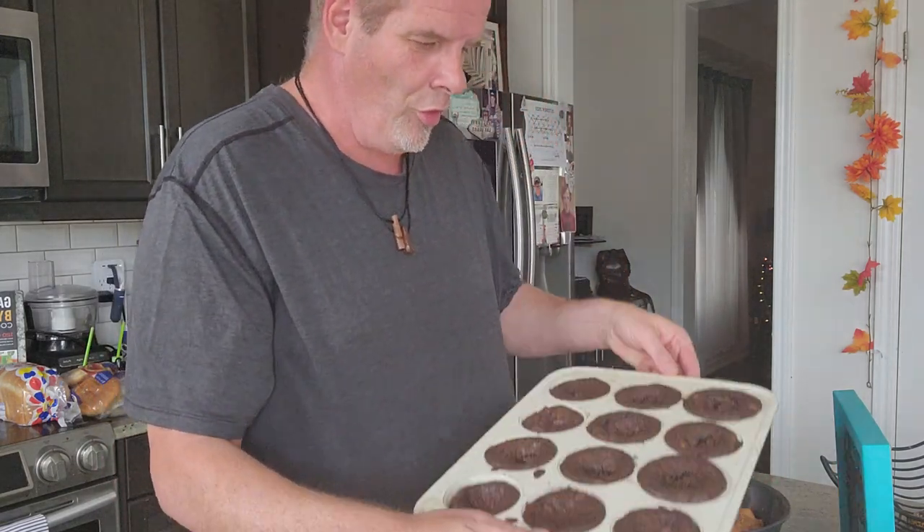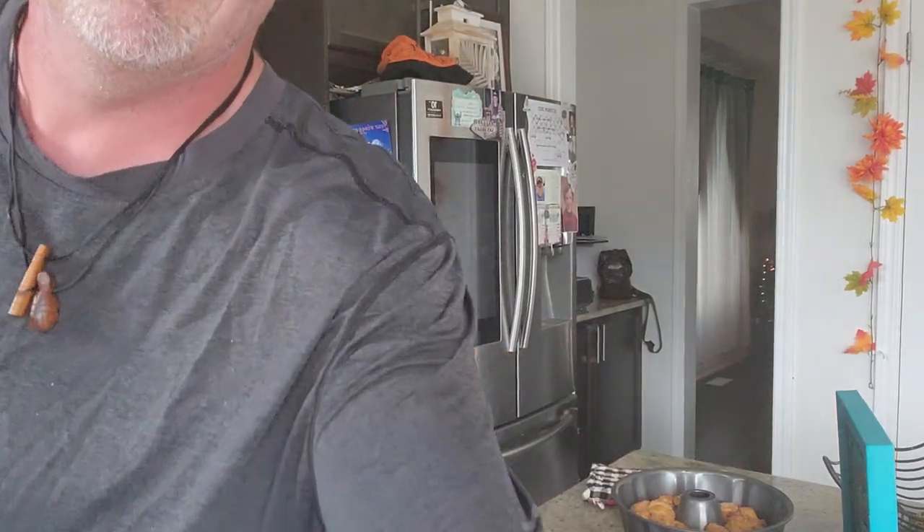Hi guys, welcome back! Here are the finishing touches — there is our bun cake and there are our pumpkin rose delights. That's all for now, guys. We'll see you next time on Preparing Food with Ted.